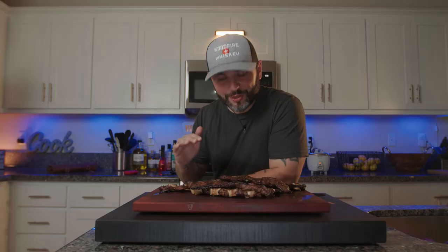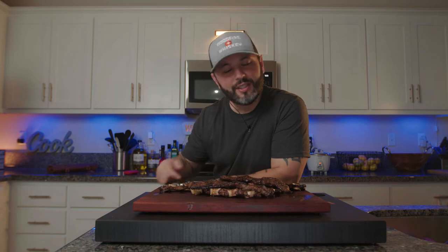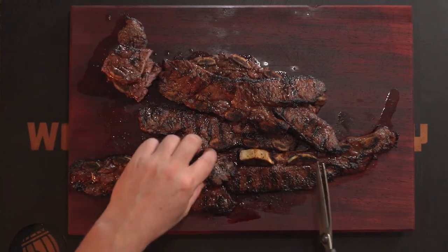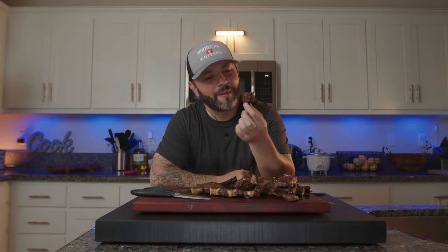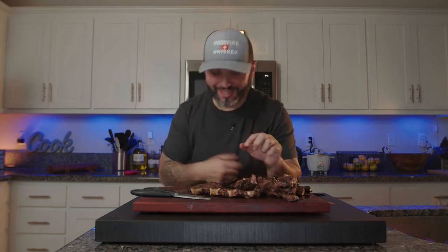These look and smell absolutely incredible. What I'm going to do is use some scissors, cut between the bones, and get them ready to plate up. That way they're just little bites — you got a little handle built right into it. Calling my name. That's amazing.